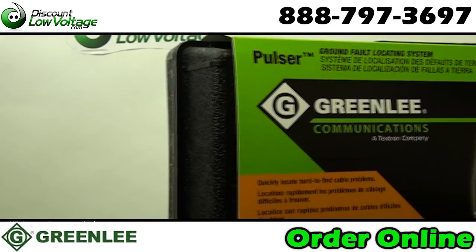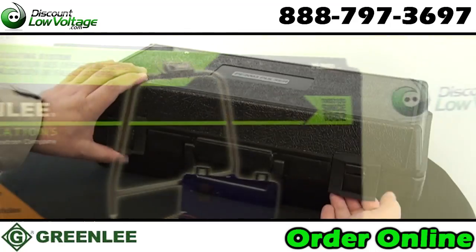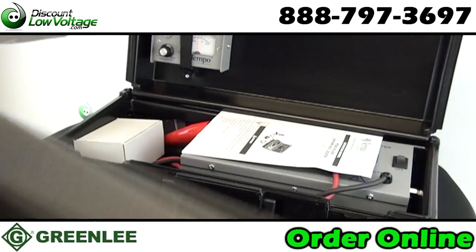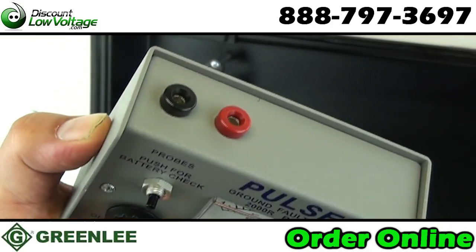Multiple faults on a single wire can be identified, indicating the need to replace instead of repair. Extra long test leads feature heavy duty alligator clips for use on multiple cable types.